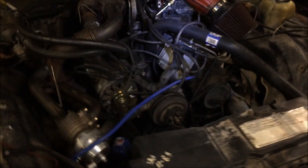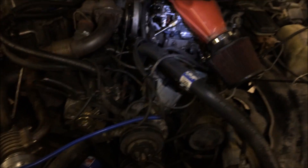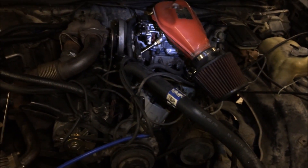So we've done a lot of mods on this car and it's come a long way. We really like it. I'm going to start it up and let you hear it.